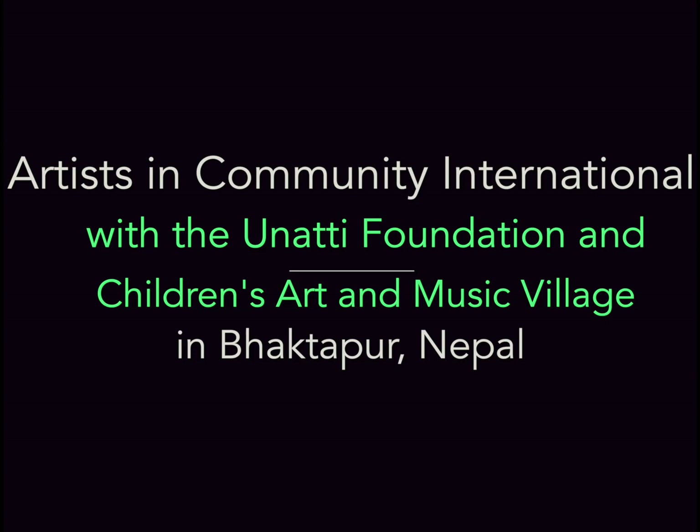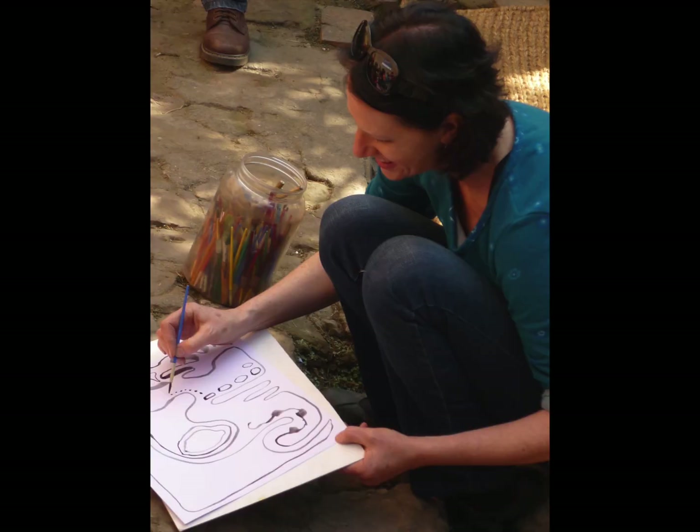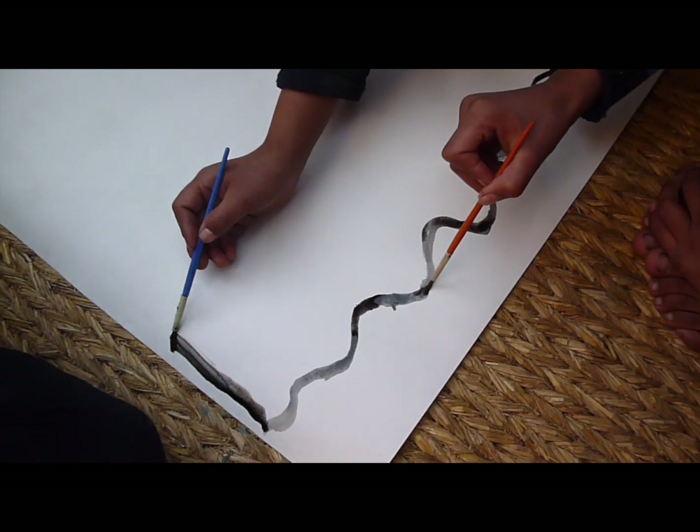Not all the children go to school, so the art projects give them an opportunity to learn some skills and to develop their creativity. In this project we're teaching the street children how to mix colours, to use paint and to draw with ink.